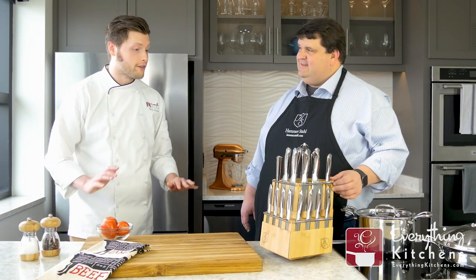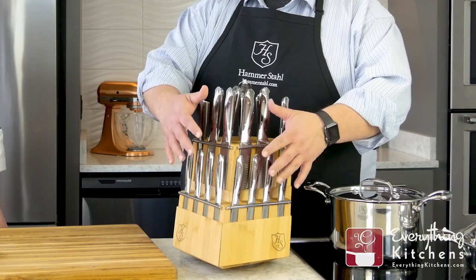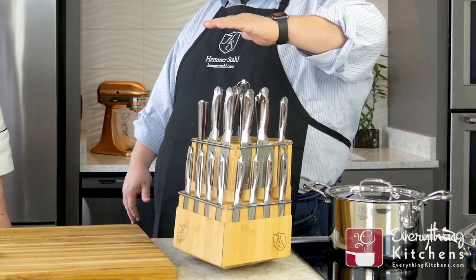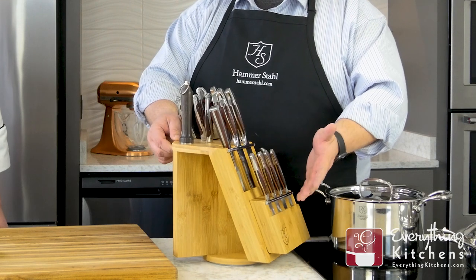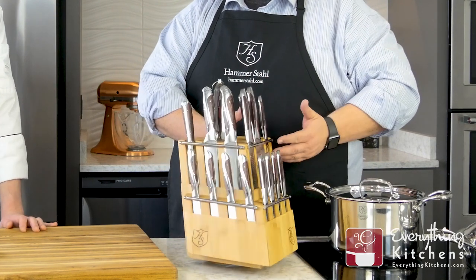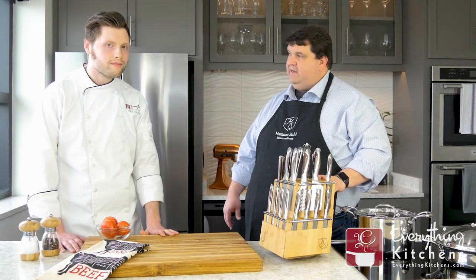I've never seen a knife block like this one. A couple of key features about the block itself: number one, we wanted you to be able to see the knife so you knew what you were pulling out. Two, we wanted it to fit into a corner underneath even a cabinet. And we put it on a Lazy Susan so that once you identify the knife you need — imagine you had a cabinet here — you could still remove it and clear the cabinet above. It slides really well, and it's stunning. We've had this on our countertop since 2008 and we get so many compliments. It really is the centerpiece of our home.